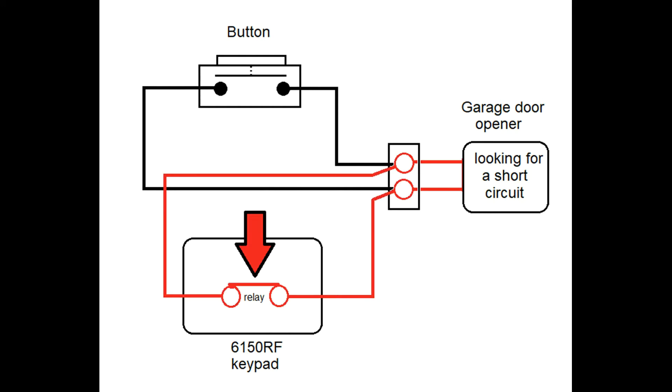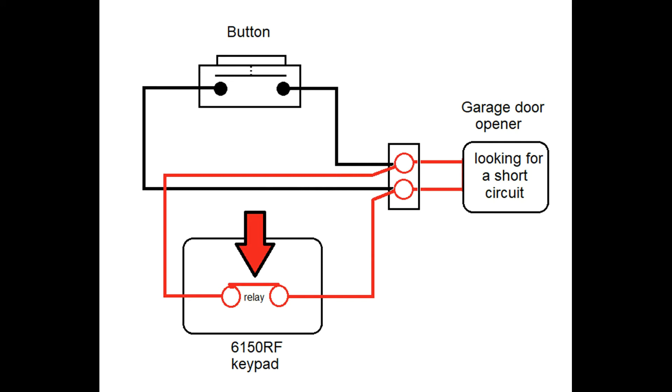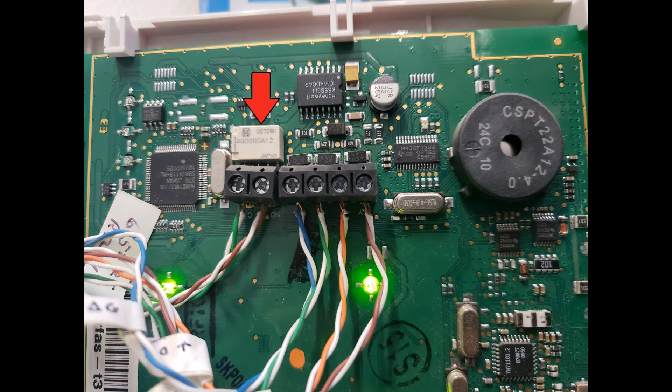Either button being pushed will create a short causing your garage door to respond. The new wiring you would add to the control panel is amazingly simple. Just remove the cover plate to the control panel, and you'll see a circuit card. This component right here is called a relay.